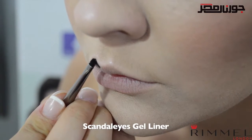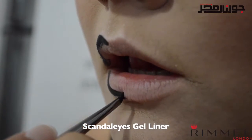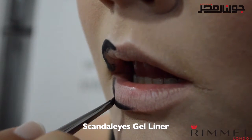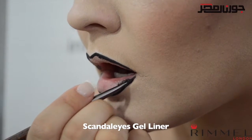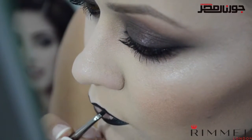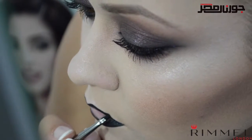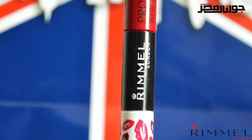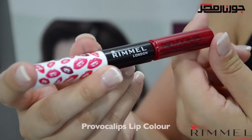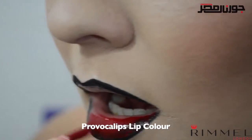For the lips we're going to create a beautiful dark red ombre. First I'm lining the outside of my lips using the scandalized gel liner — this works perfectly as it's extremely precise and stays put once applied, whereas it's quite easy to smudge when using a cold pencil or a regular lip liner. Now fill in the lips; I'm using provoca lips lipstick in shade 550 play with fire.